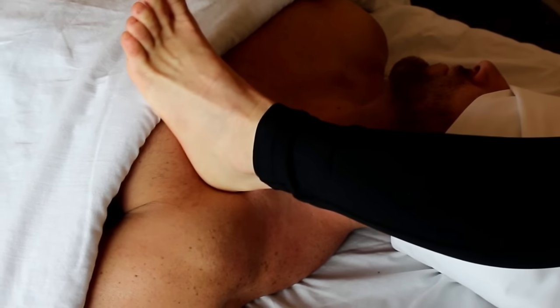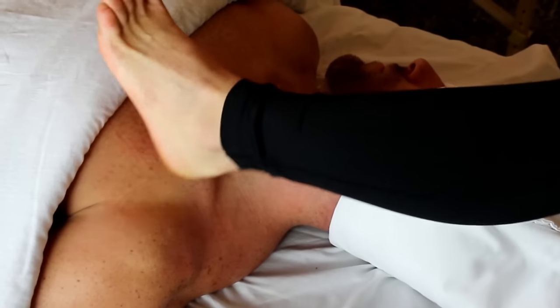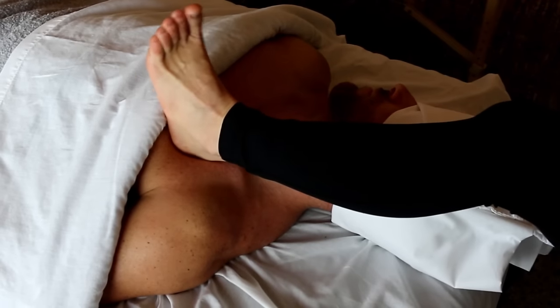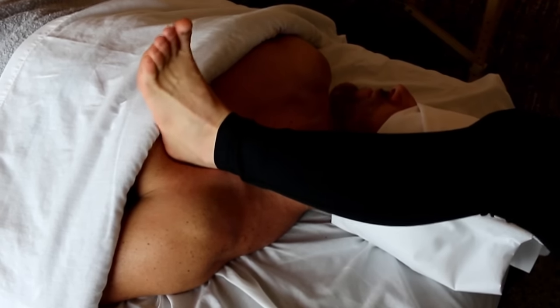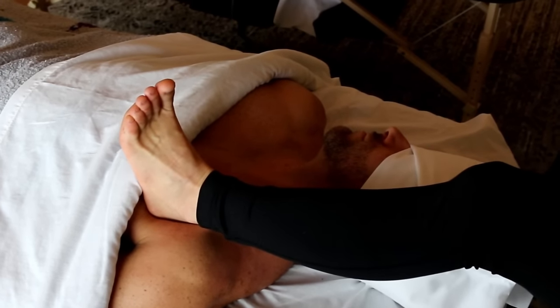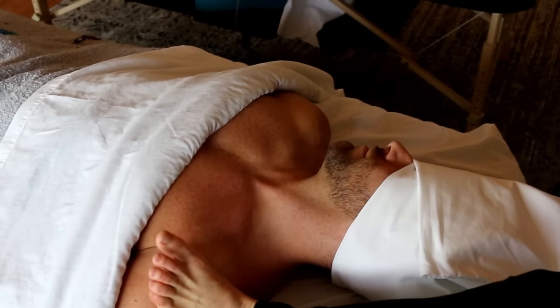Last but not least, we see some pretty good pec work right underneath the clavicle, or collarbone, at that pectoral attachment. When she gets to the right side she'll also take the arm and do a little bit of range of motion and stretching for both of the pec muscles and the deltoids.